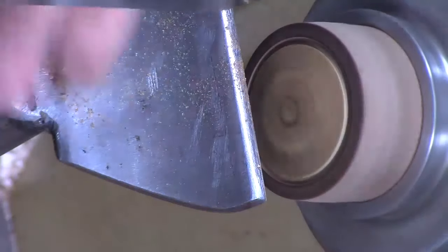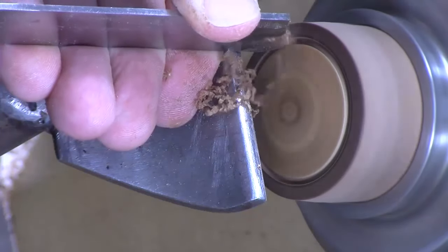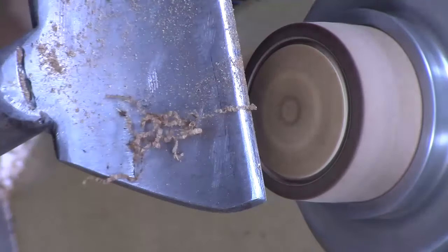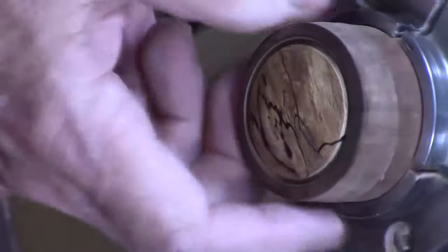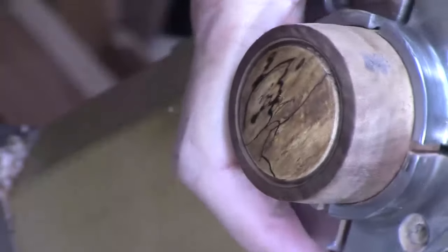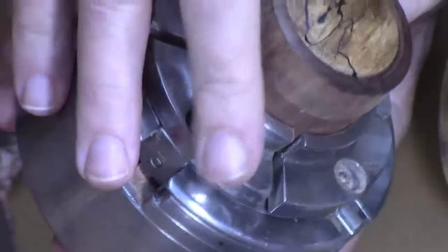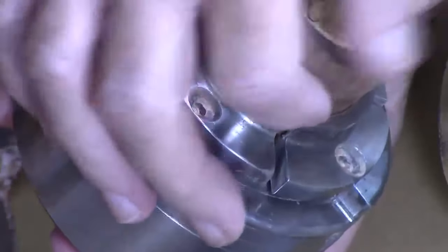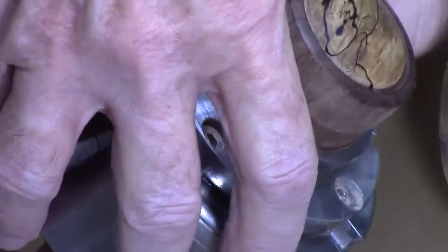Maybe I'll go a bit deeper. All right, so now I've got a uniform groove around it. You can see that groove, and we're going to see what kind of luck we have by putting in powder and then dripping some thin CA around it.